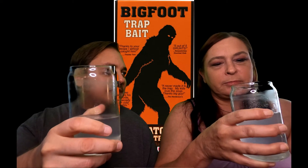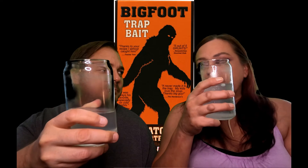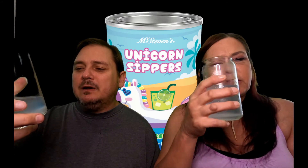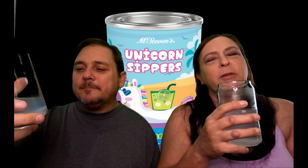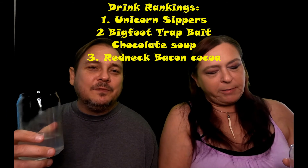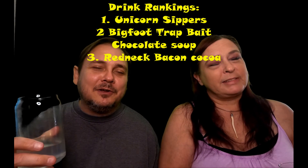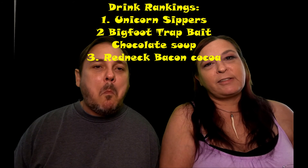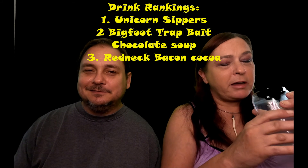For drinks, the unicorn zipper is number one — it's better than the cocoa we tried and the redneck bacon cocoa. So the rankings are: unicorn zipper at one, bigfoot soup at two, redneck bacon cocoa at three — if you like smoked cocoa with salt, that's redneck. Alright snack fans, we hope to hear from you! Yeti and Adventure Girl out — say goodbye, Adventure Girl. Bye, Adventure Girl!